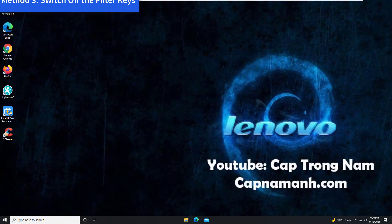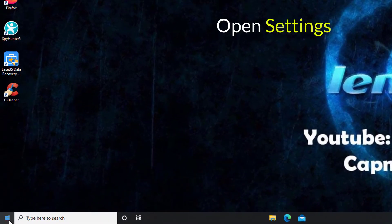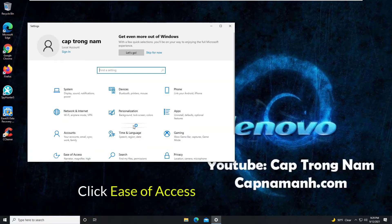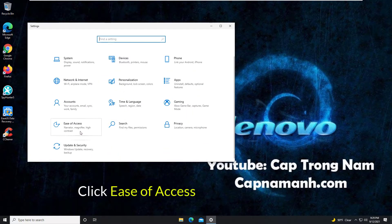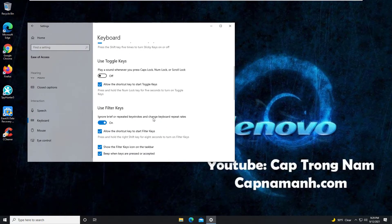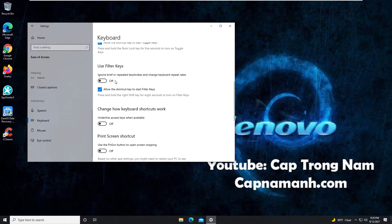Method 3: Switch off the filter keys. If you accidentally turned on the filter keys, this could be the cause of your Lenovo laptop keyboard not working. It can be fixed in the following manner: Click on the Start menu and select Settings. Click to open the Ease of Access section. From the left pane menu, click on Keyboard. In the right pane, locate and turn the toggle off next to Filter Keys.